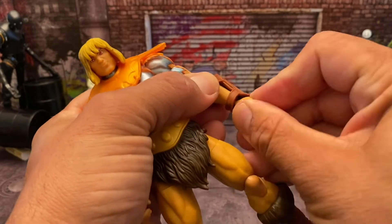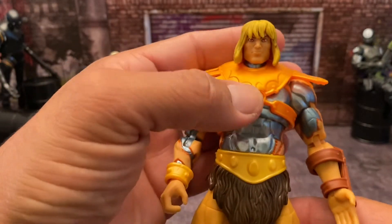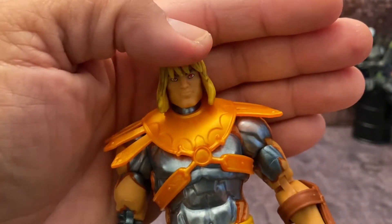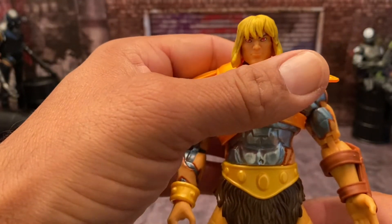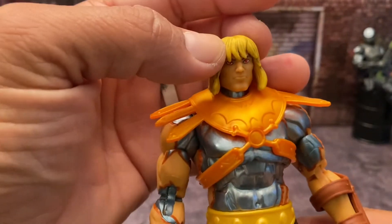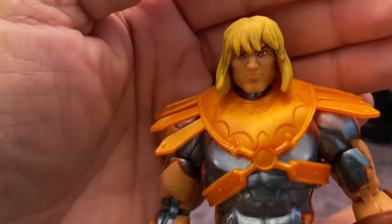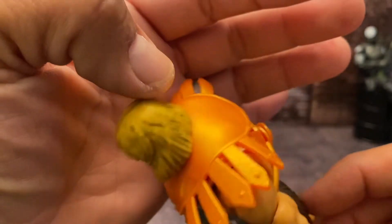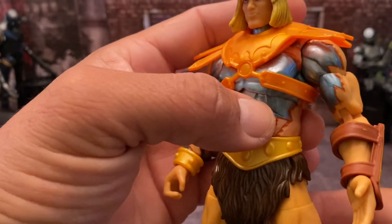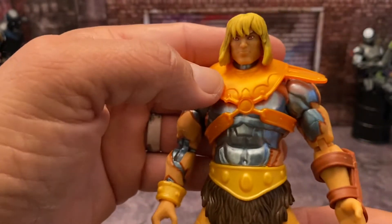Out of all the Revelations figures so far, my two favorites are Man at Arms and Faker. I haven't seen Stinkor yet — I'd like to get him though. With some characters they've done a good job, and with others they've done a great job — Man at Arms being one of them, Faker being the other. Here's the other head sculpt: just with the red eyes, it's a cool looking sculpt. You have the brown brushing through the hair for highlights, the burned-away skin, a little bit of blood on the side, and the metal — he's just a robot. It would have been cool to get him in all blue, but for Revelations, he had all his skin burned away to where all the robot parts showed.